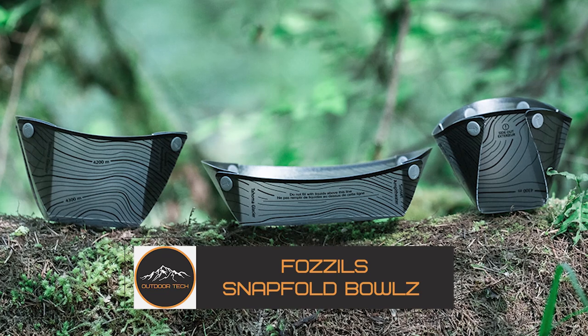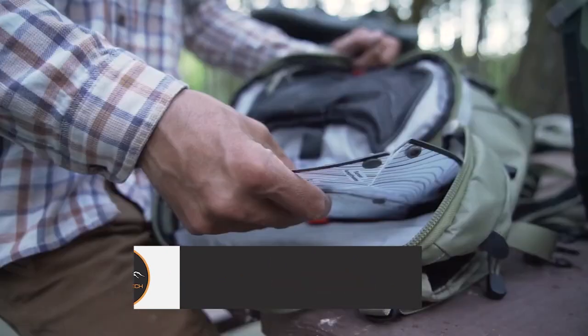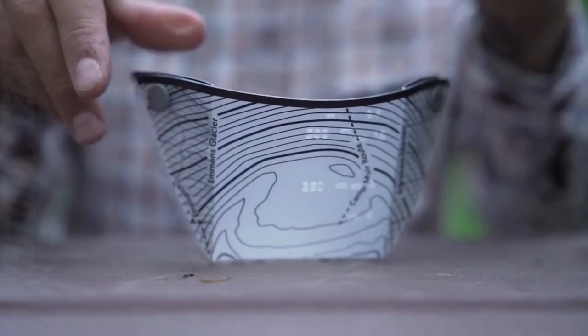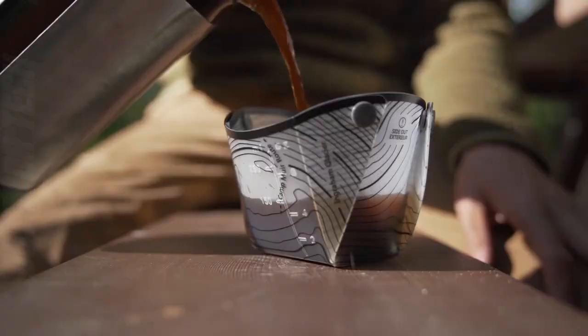Fossil Snap Fold Bowls. The Fossil Snap Fold Bowls are the perfect solution for anyone who needs a lightweight and portable bowl on the go. These two-piece bowls snap together to create a sturdy and reliable bowl that can be used for camping, hiking, picnics and more.